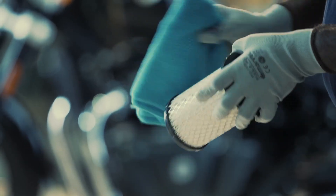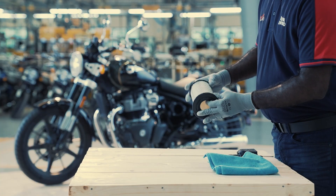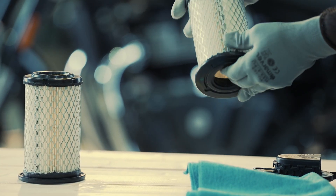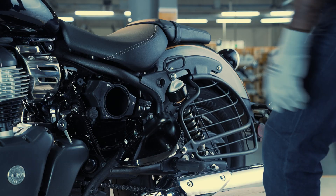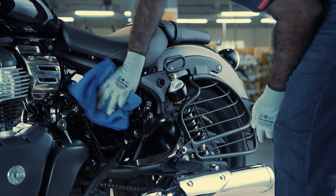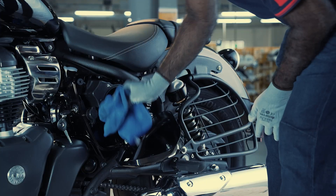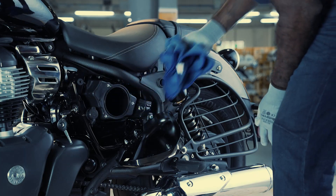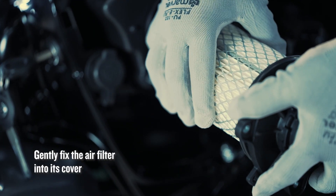Clean the air filter with the help of a dry, clean cloth. If it is still clogged with dust, then replace it with a new one. Clean and dry the air filter housing with a soft cloth.